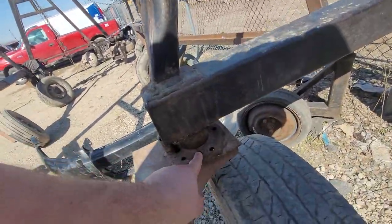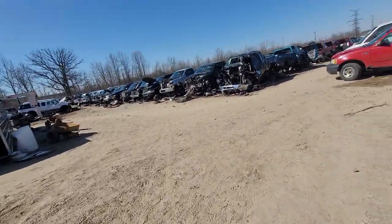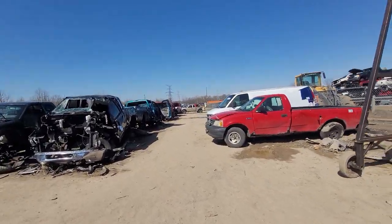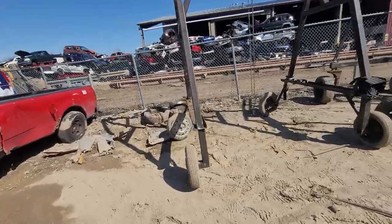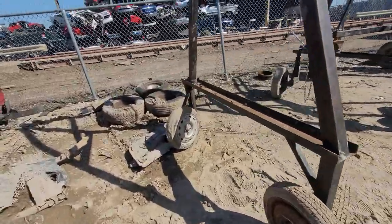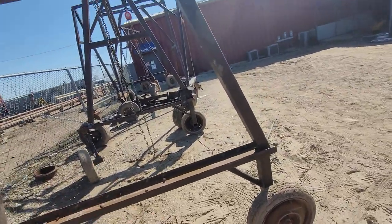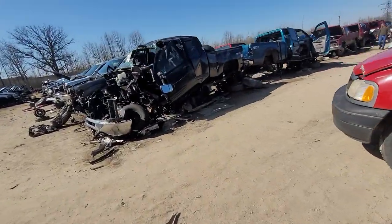They sell these weld-on wheel hubs for trailers. You can get them for like $50. So I guess that's what I'll use. And then they swivel — you've got two swivels and two fixed. Cool. That'll be useful for the shop.